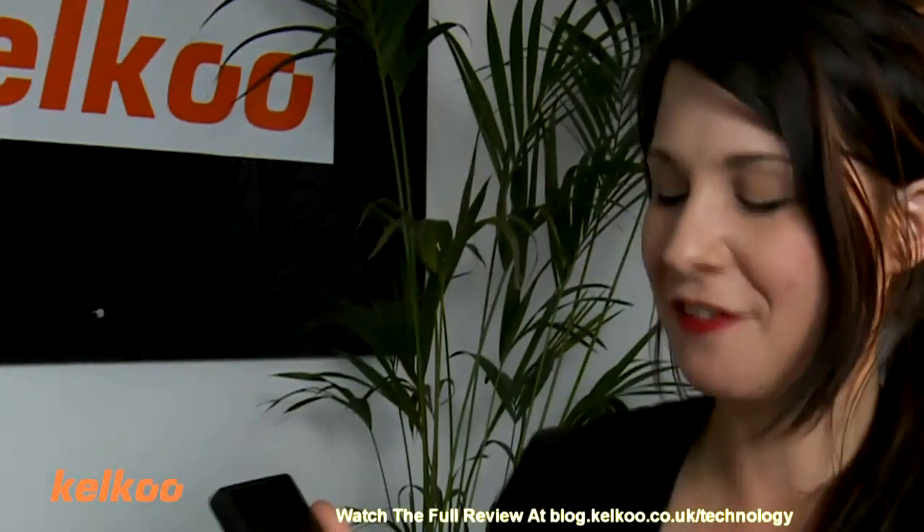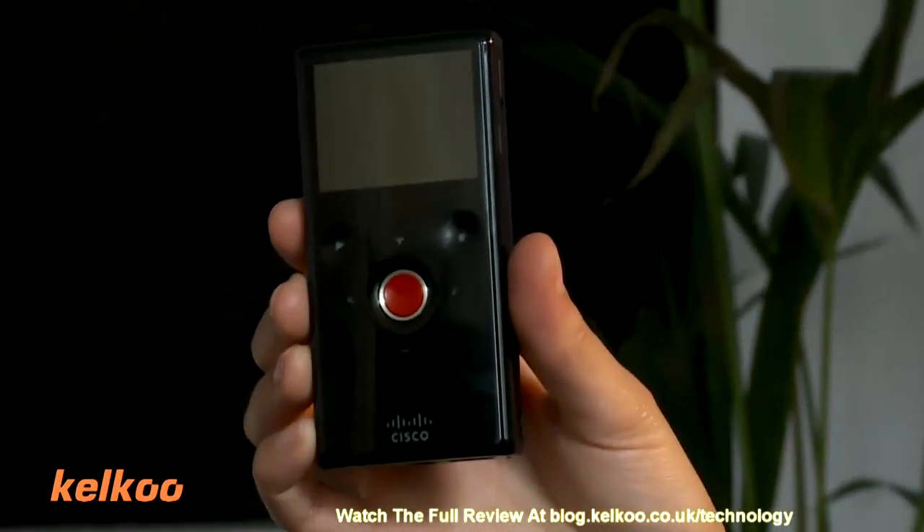My favourite is definitely the Flip Minnow. It's easy, it looks cool, it makes me feel cool — it just is the best one in my opinion. That's it for now. Thank you. Goodbye.